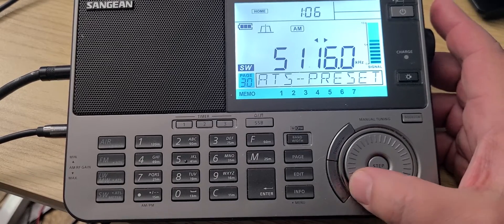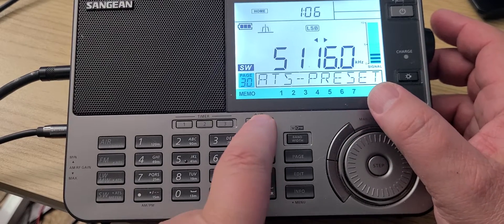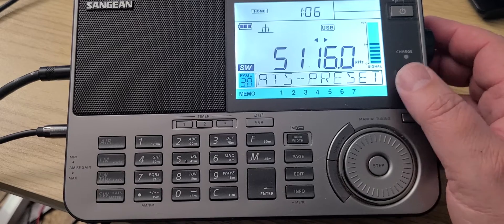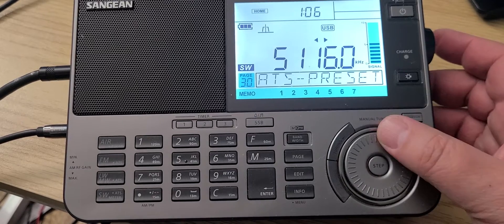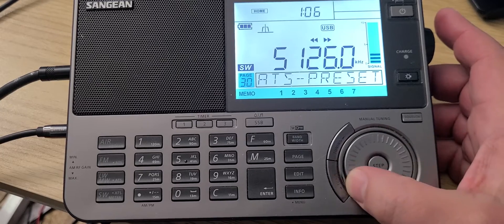Starting here, we're going to put ourselves in upper sideband and tune around, which is mostly utilities.